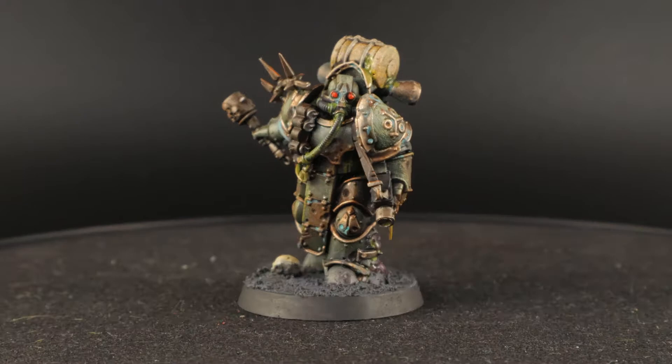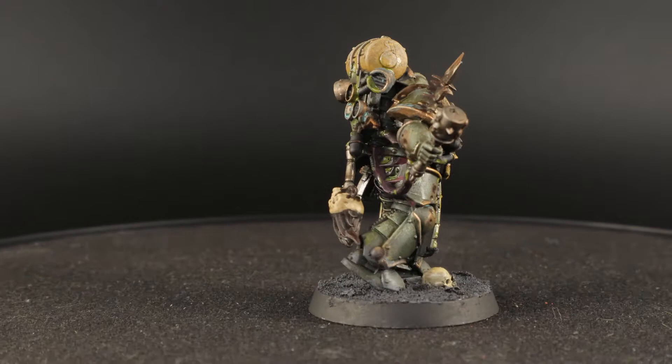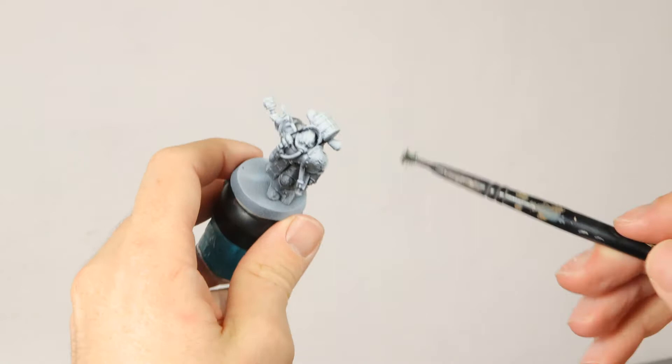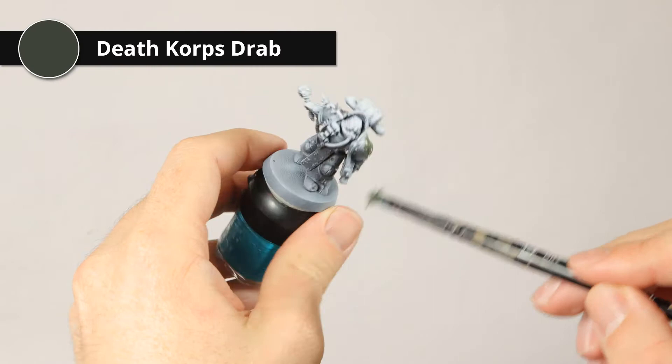He still has some other brown tones in there - there's rust, there's oxide on the brass trim and everything. And this one is really easy to paint. That's one of the most important parts of my painting tutorials: keeping it simple so you can actually paint a whole army. The model has a zenithal highlight with a primer, but you don't really need that. You can just paint in black if you want.